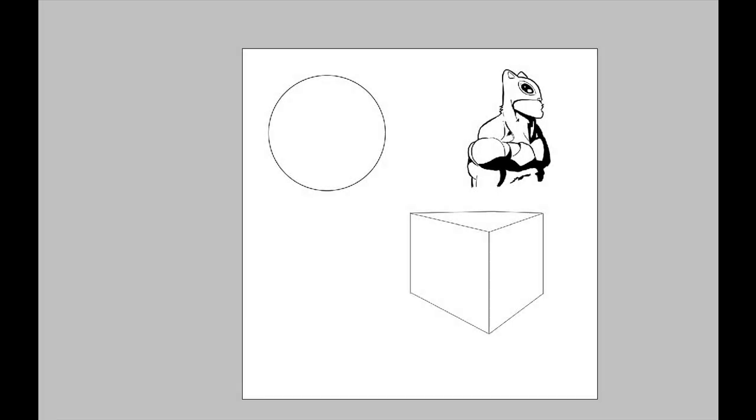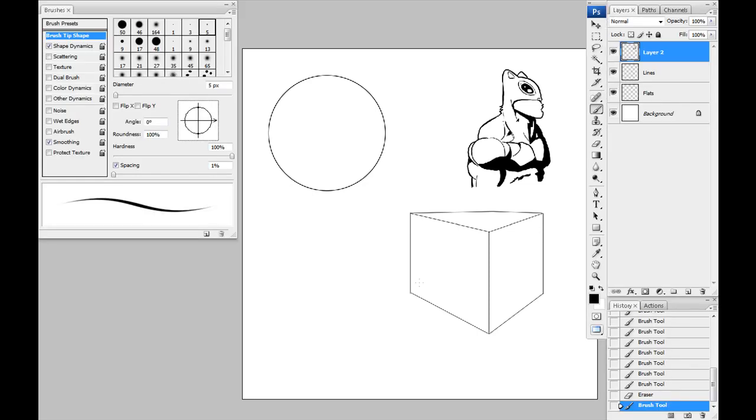Hey everybody, welcome back. Today's episode I thought we would just talk a little bit about coloring. I've had a few people ask me just not necessarily how to draw or how to color, but just a little tip. So maybe I can show you guys a little something about my workflow. Let me pull up the windows here in Photoshop. What I wanted to go over really quickly was not lighting basics or shadows, but literally the tools I use to do my coloring.